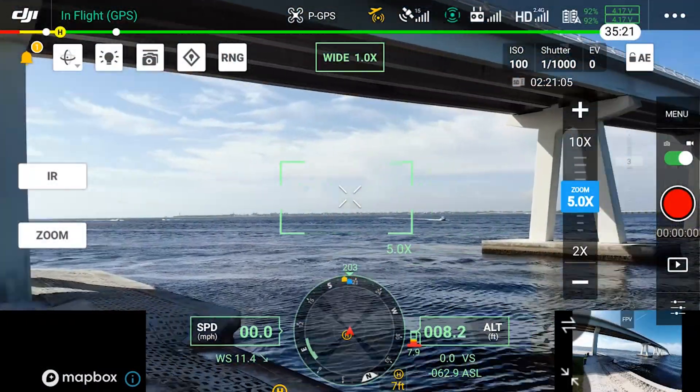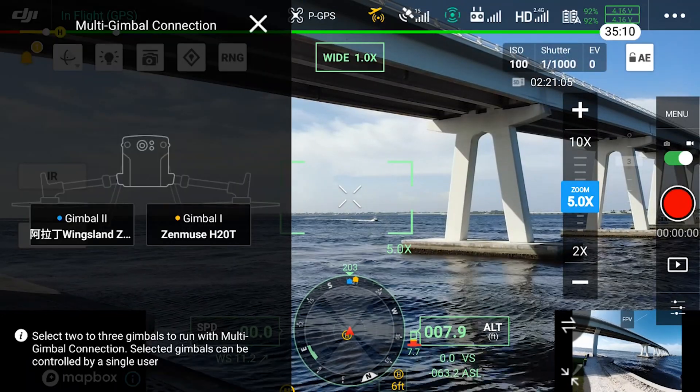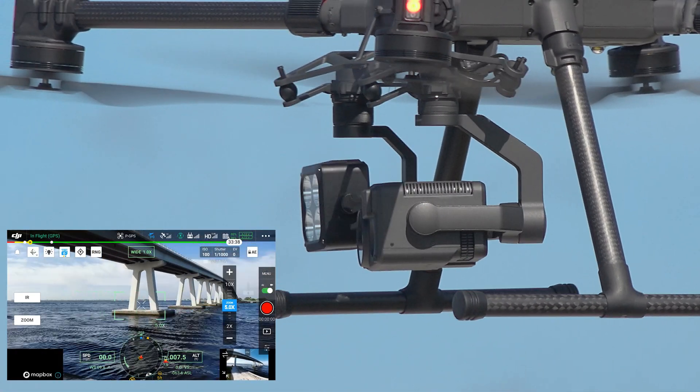Now if I want to have the spotlight connected to that, I click the multi gimbal connection icon there, and I select the light as well as the Zenmuse H20T — you'll see the little blue check marks pop up. Now both of those are synced together and they're moving in tandem.